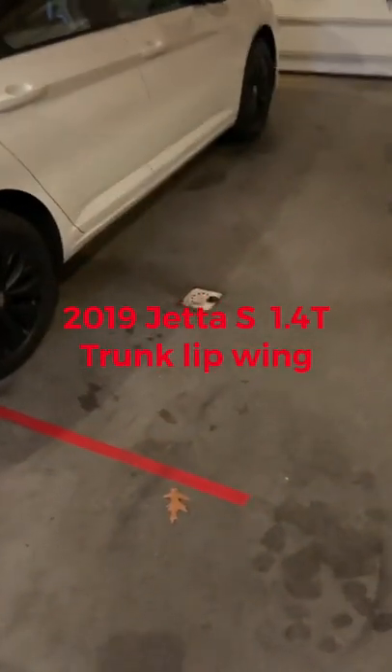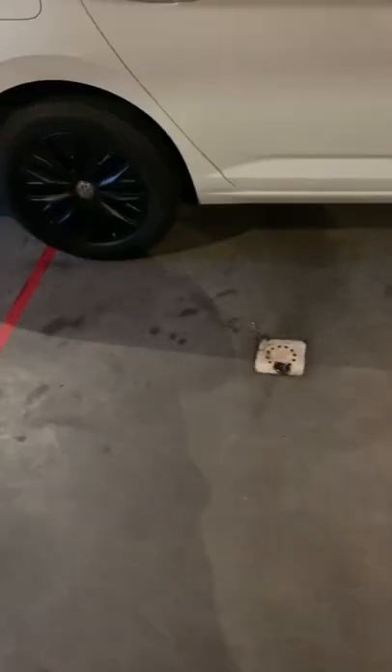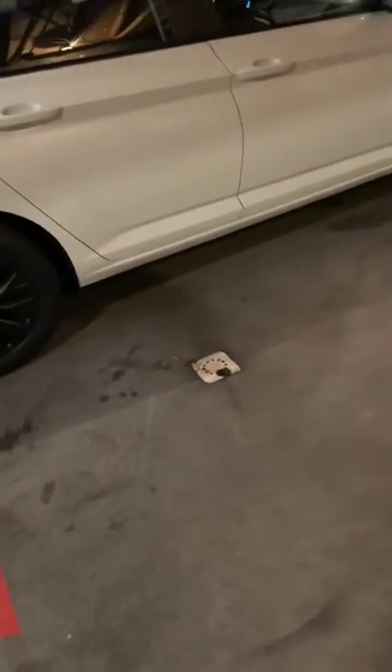Back with another video on the Jetta. In some of my other videos I went over how I did the wheels black — I recently went back over them with plastic dip. Initially I just spray painted them but there were going to be issues where the paint was chipping off after going to the car wash.